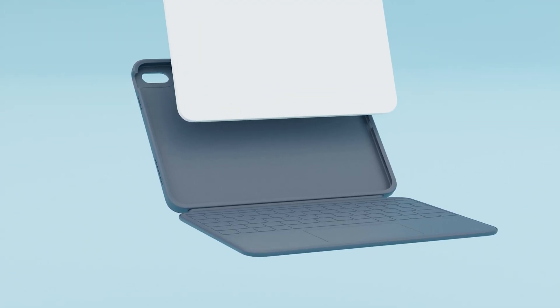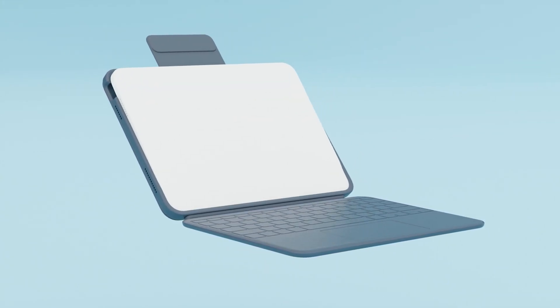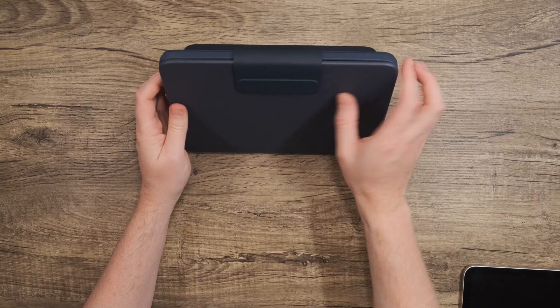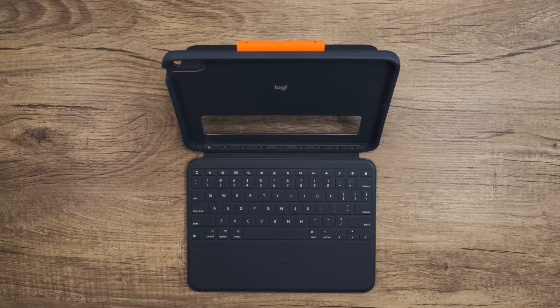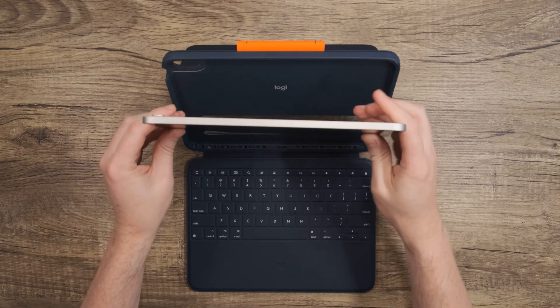Setup for the Rugged Combo 4 and Rugged Combo 4 Touch is easier and quicker than ever — it takes less than 30 seconds to assemble and only a few seconds to disassemble. Make sure to review and set aside any documentation that came with your Rugged Combo device. Now, fold out the kickstand to make the case a bit more flexible and then flip the latch to the back so that it stays out of the way. After that, make sure the power button is aligned to the left of the device and then insert the lower two corners.